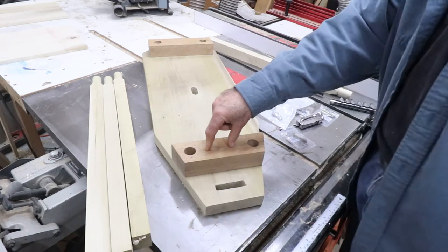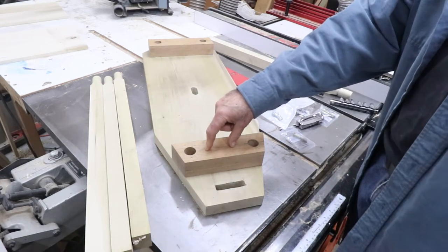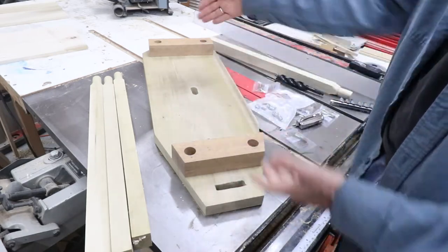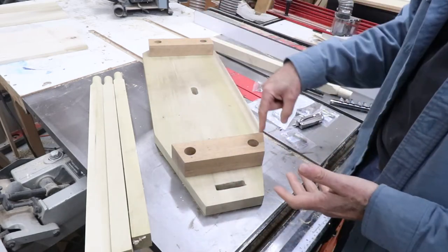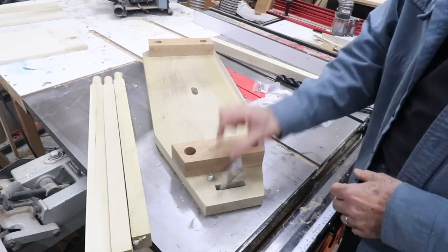The owner will be able to fasten the legs down — hand tight is fine, they're not going anywhere. The next step is to drill the holes through the blocks into the table to start mounting all of the hardware.